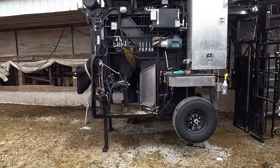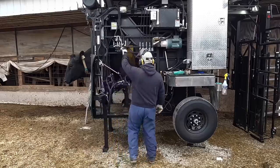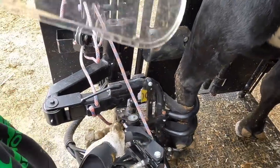Hello everyone and welcome back to Nate the Hoof Guy. On today's video we're going to be looking at 361's left front foot, and at the end of this video I'm going to give you a sneak peek into next week's video. But first, let's take a look at this left front foot on 361.